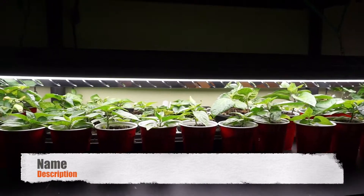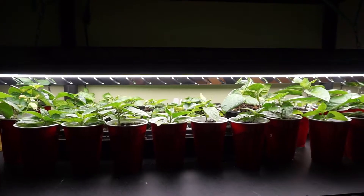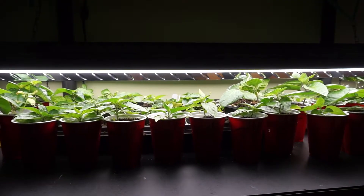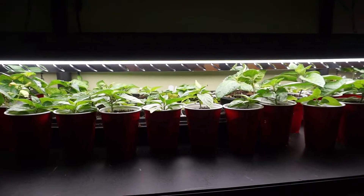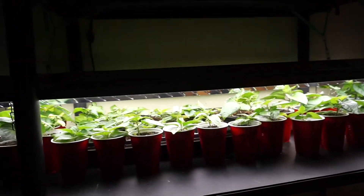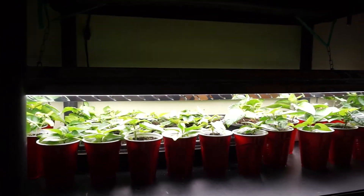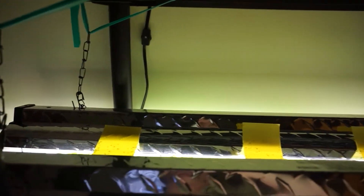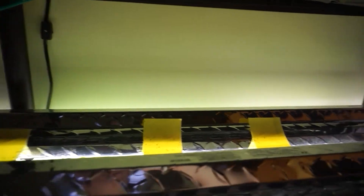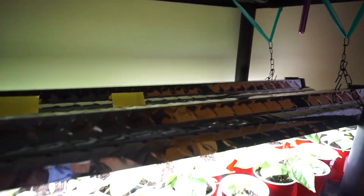Hey everybody, welcome back to another episode of the Hillside Gardener. Today I just want to give you my opinion of LED bulbs versus the T5 or any other kind of grow bulb you may be using. As I mentioned in my first video, I talked about installing these new bulbs. These are the 4000 lumen LED 40-watt bulbs. I have two of them — you can see there with the fungus gnat yellow sticky traps. That's part of the game I suppose.